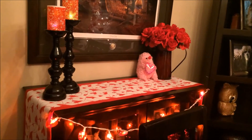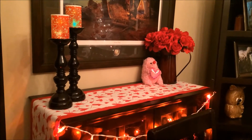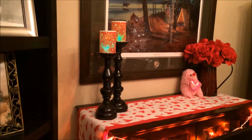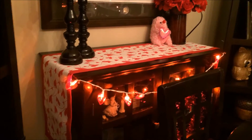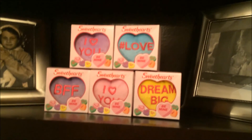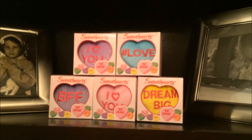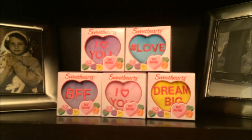I have another doorknob hanger from Dollarama on my patio door. On my hutch I have faux red roses in a vase, a little pink porcupine I got as a child, and two more LED candles — only $1.25 each, which is a great deal. I also have a runner from HomeSense and another set of lights from Target last year. On my shelf I have five boxes of Sweetheart stuffed toys that were McDonald's Happy Meal toys — I just went in and bought a few because they're adorable.